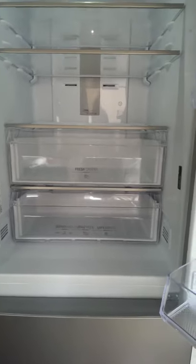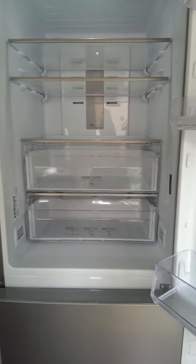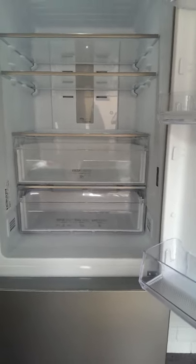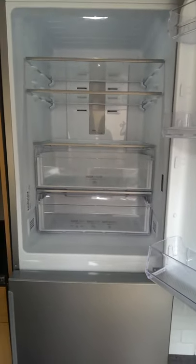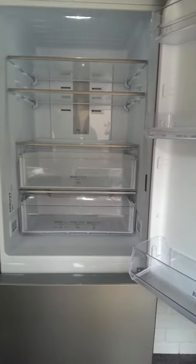The fridge freezer never freezes up, so you won't be scraping ice off the sides or on the drawers. If you do leave the fridge open too long, an alarm will go off and the light will start flashing.